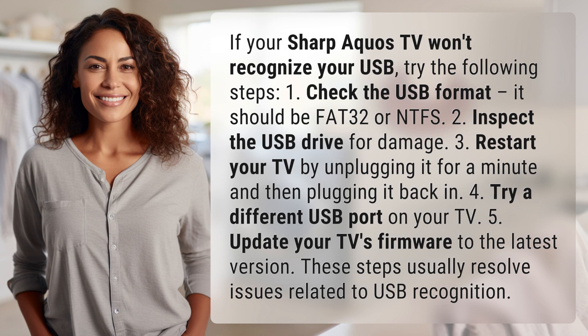1. Check the USB format — it should be FAT32 or NTFS. 2. Inspect the USB drive for damage.